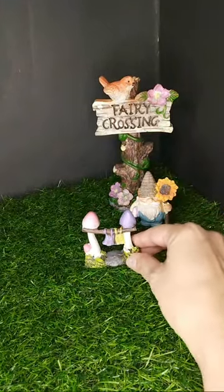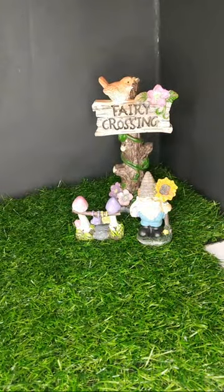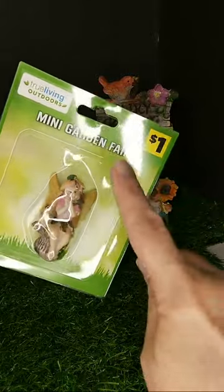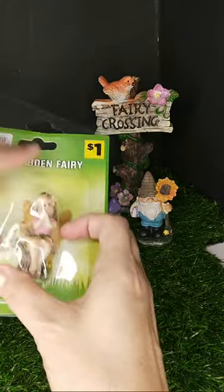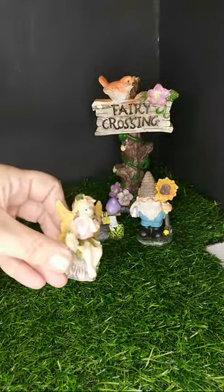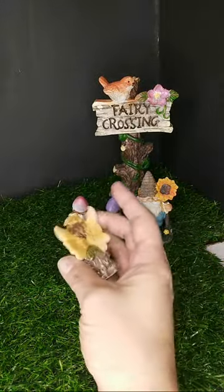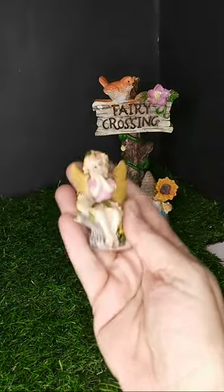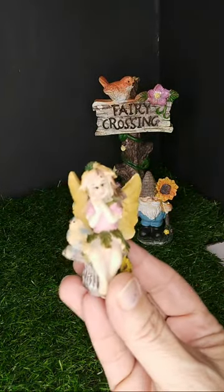Usually miniatures can be a little expensive, but I'm really fortunate because we have a dollar store in the community and you can see I spent a whole dollar on most of them. If you have a Dollar Tree or Dollar General, that's where I got these. Look at how tiny this little girl is — she has little wings and some really pretty color.